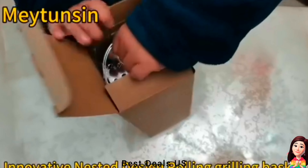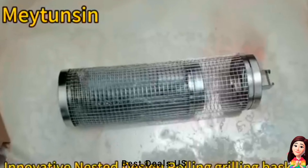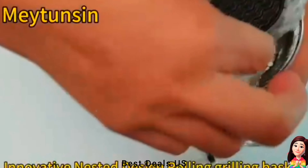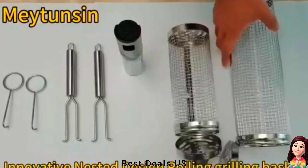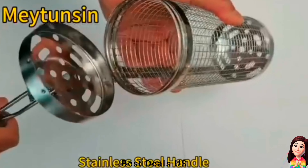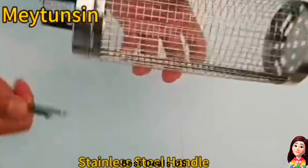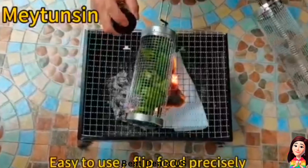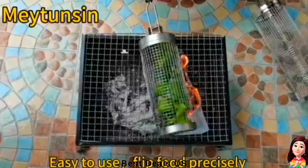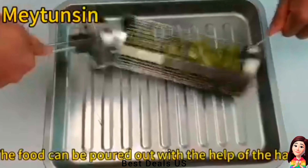9. Grill basket. Has been upgraded with a lid handling device. The lid is welded to the barbecue basket and fastened tightly. We are equipped with a handle. After the barbecue, the basket is in a high temperature state. The lid can be easily opened and the food can be poured out with the help of the handle, which is more convenient to use. Product link is given in the ninth link.